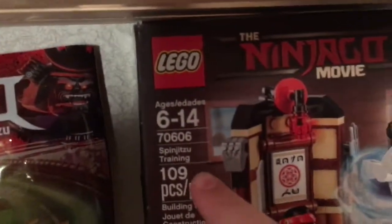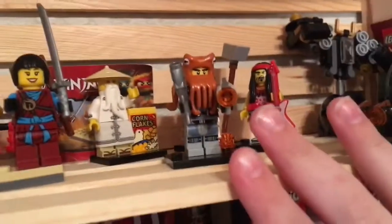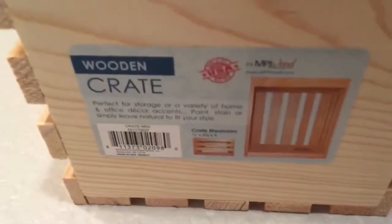That Lego set is set 70606, Spinjutsu Training — 109 pieces. Here's my shelf setup; this area is for polybags and collectible minifigures. Here's a look at the wooden crate — pause it if you want to check it out. I got two of them for pretty cheap and I'm going to keep all polybags and collectible minifigures here.